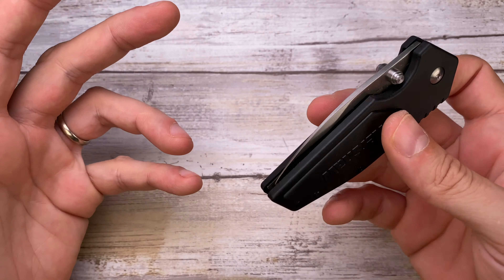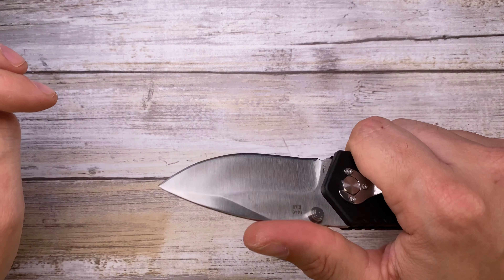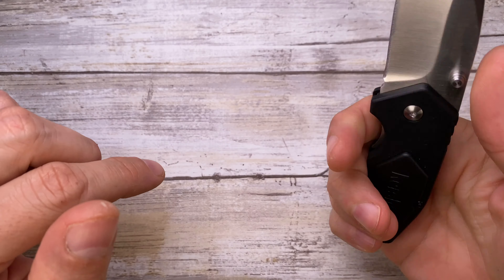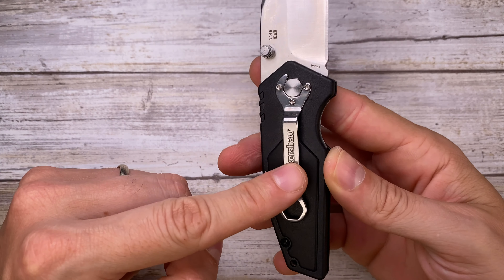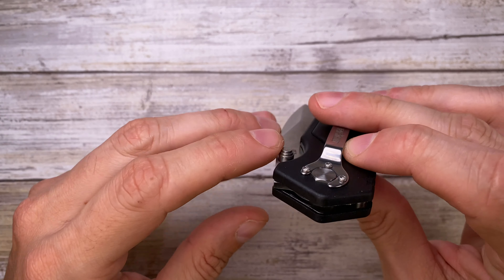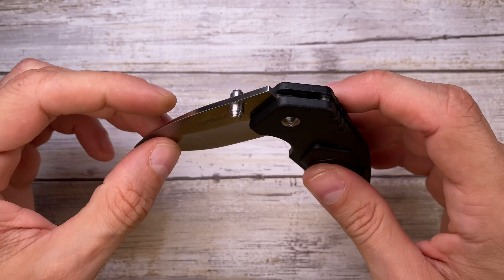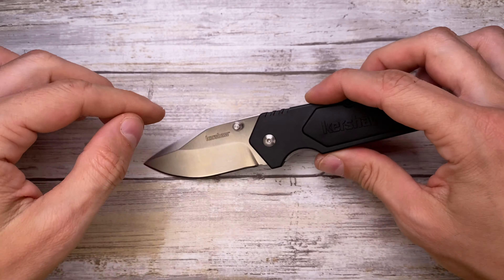What is pretty good is the weight — 3.4 ounces, which is very decent. The grip is okay for a small knife; I don't really feel any hot spots, even with the clip positioned as it is. Overall it's pretty smooth — this knife runs on Teflon washers, making it a very decent option if you're on a budget.